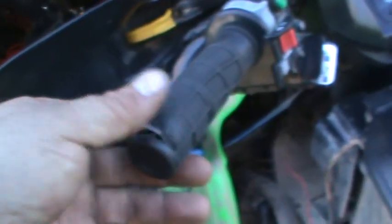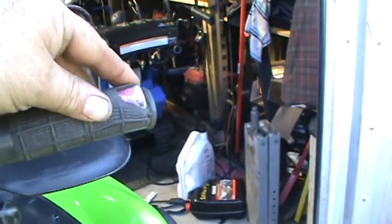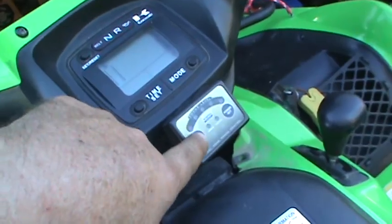So we got the winch working. Now we're going to look at the problem with the heated hand grips not working as well. Look at them — they look like they've been rode hard and put away wet. This one's no better over here. These things are famous for shorting out and everything else.